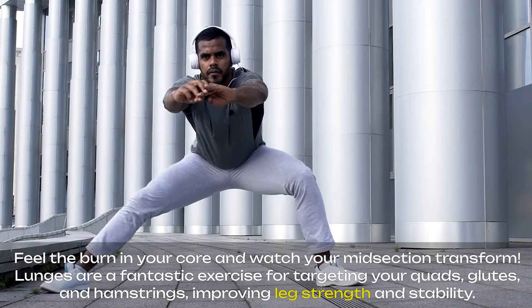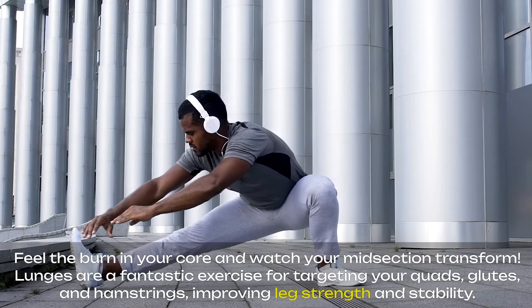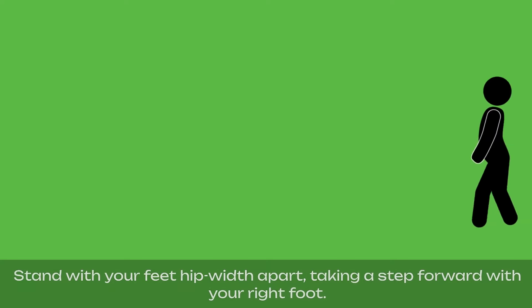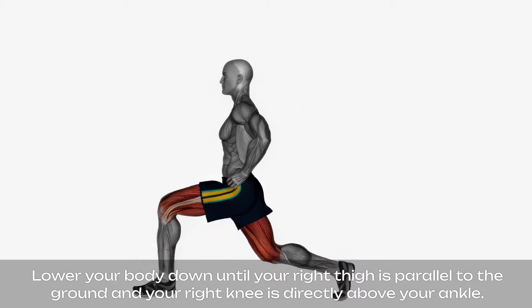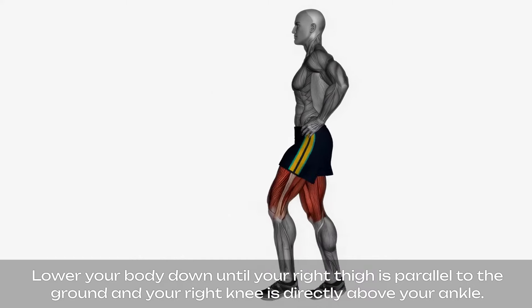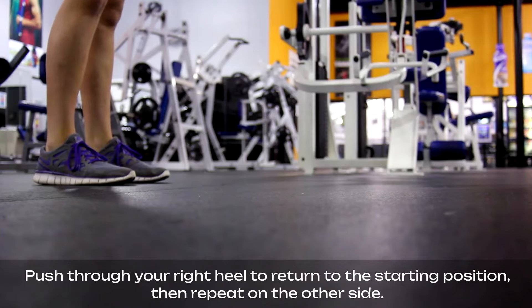Lunges are a fantastic exercise for targeting your quads, glutes, and hamstrings, improving leg strength and stability. Stand with your feet hip-width apart, taking a step forward with your right foot. Lower your body down until your right thigh is parallel to the ground and your right knee is directly above your ankle. Push through your right heel to return to the starting position, then repeat on the other side.